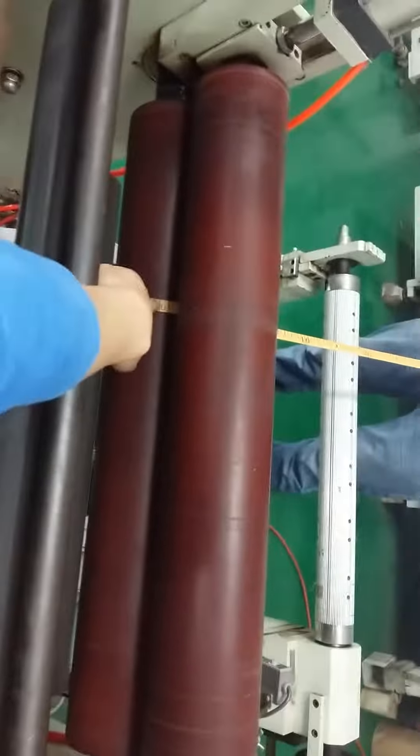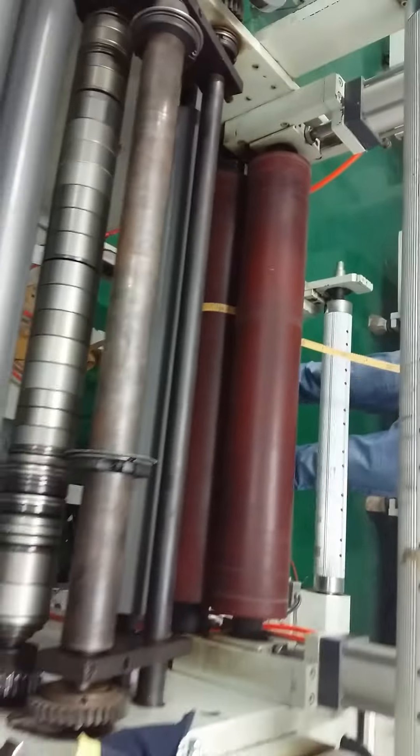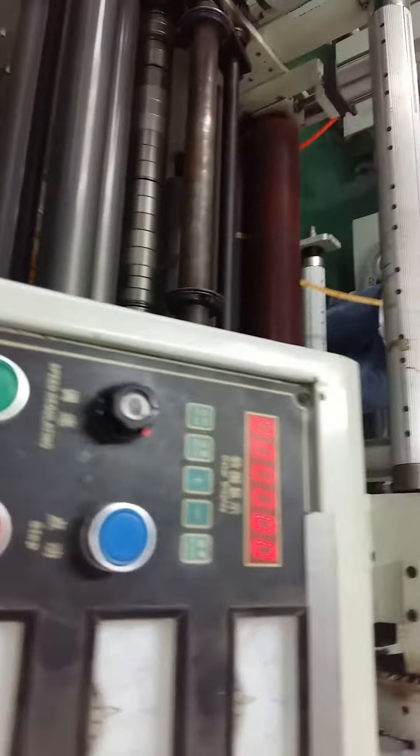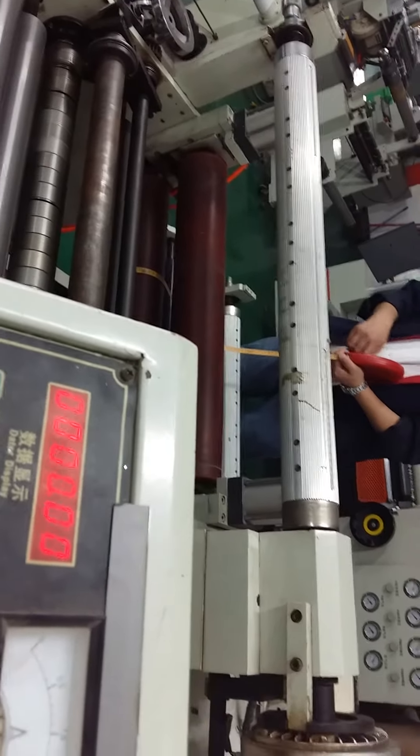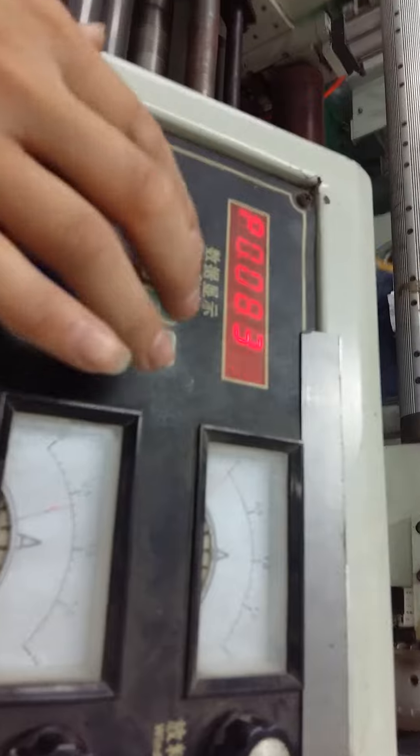Now we check the length. The display shows 90 — that is 10.90 meters, which is not enough to reach 11 meters. Since the shown value is less than expected, we need to change the length setting.